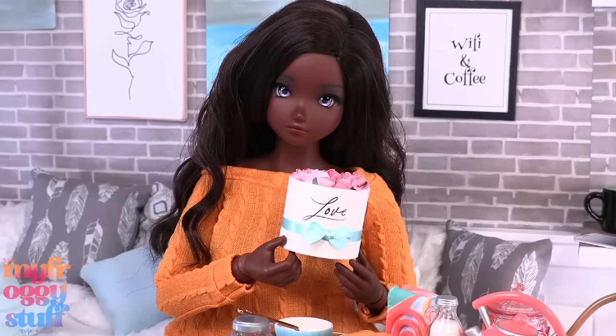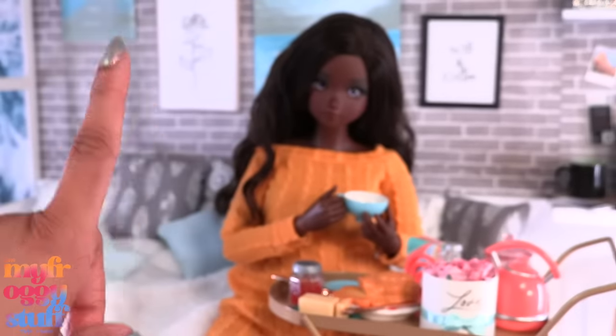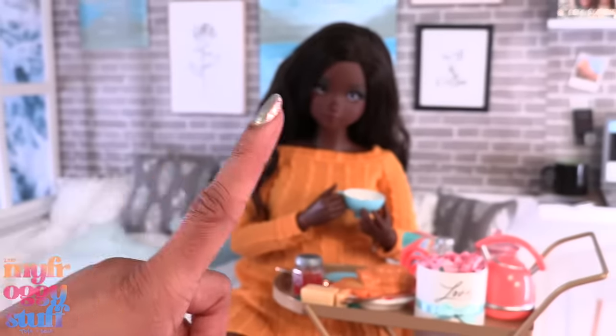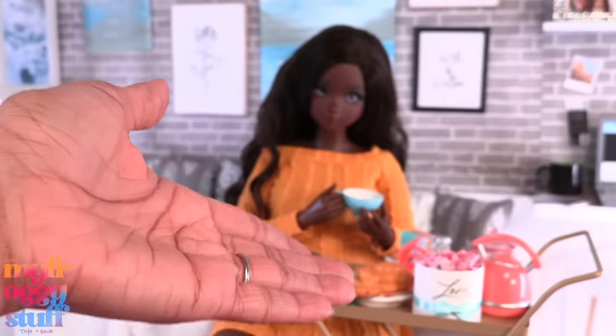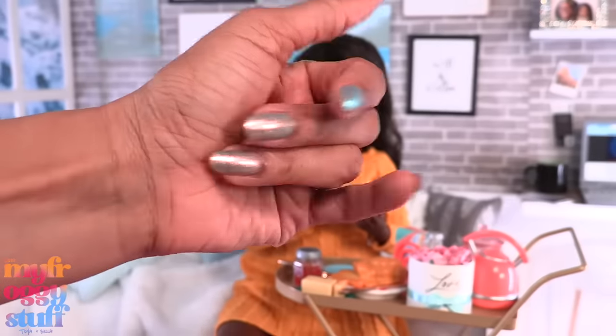Thank you for joining us while we showed our Smart Dolls a little love! Like, comment, share, and subscribe — don't forget to ring the bell and follow us on Instagram at My Froggy Stuff, The Frog Vlog, and Bella of My Froggy Stuff. We'll see you next time! Bye!